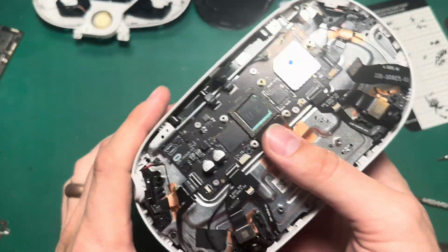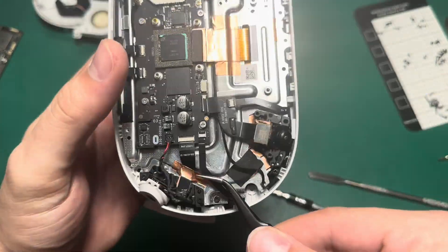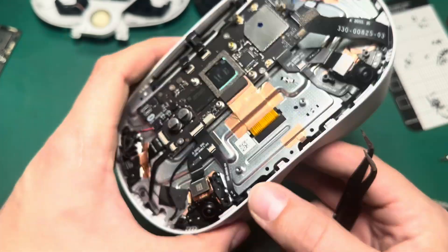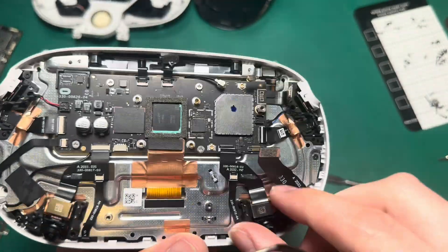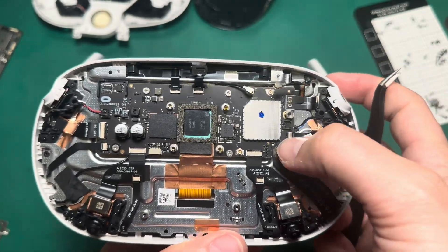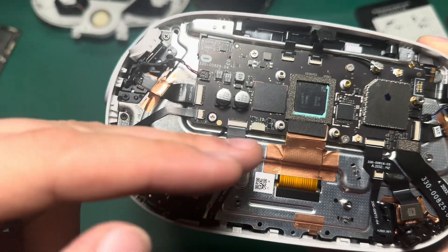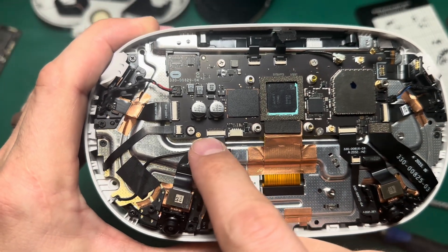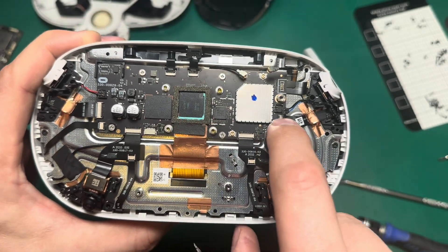Now that the board is screwed back in, we can go ahead and start plugging in the cables. Now that my cables are all plugged in, I want to show you something. See these white lines? Those should always be parallel exactly with the latch. They won't necessarily be flush with the latch — there will be a little bit of space between the white line and the latch itself — but they should be exactly even with it. If it's not exactly even, it's probably not going to make a good connection, so be mindful of that. Make sure everything clicks in properly and everything is secure.